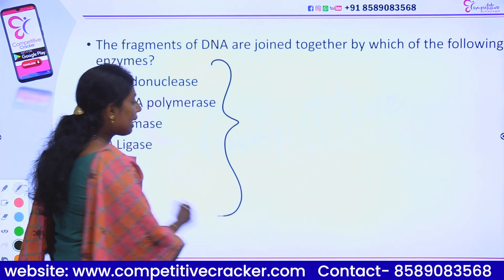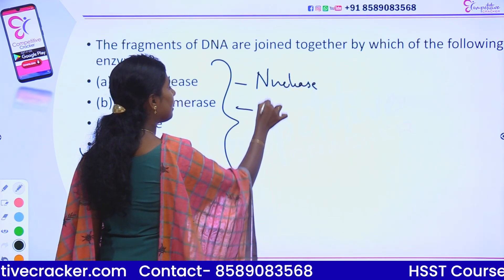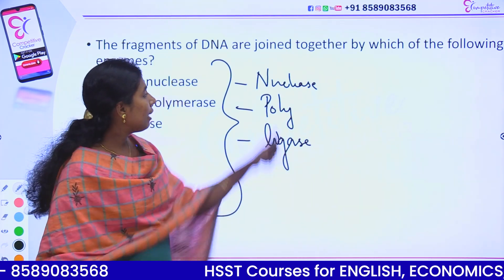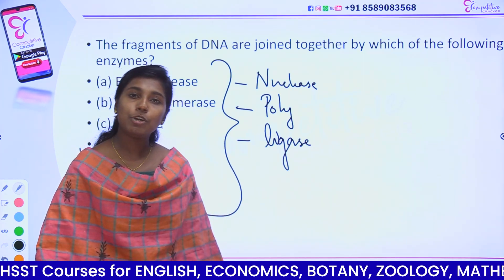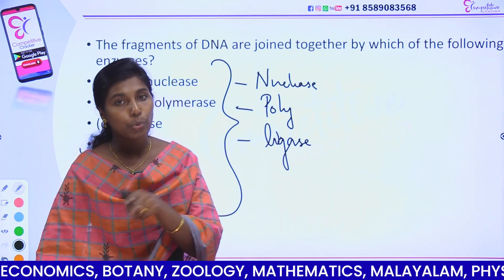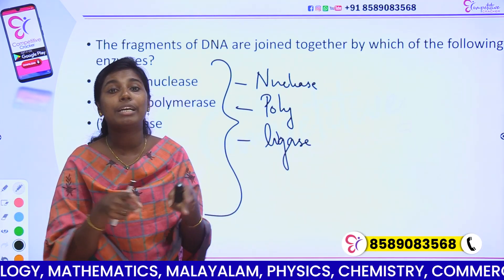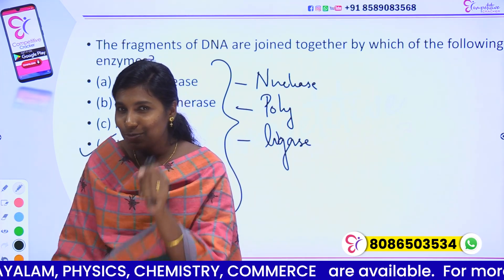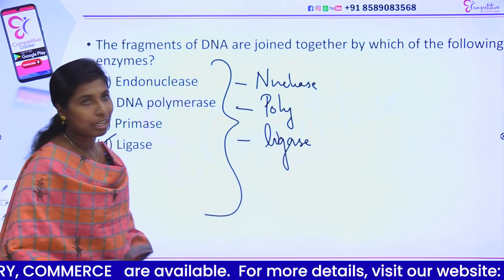Let's look at the main enzyme types in DNA replication. There are 3 types: nuclease enzyme, polymerase enzyme, and ligase. Nuclease enzyme includes endonuclease and exonuclease — they break phosphodiester bonds. Endonuclease cuts inside, at a specific sequence. Exonuclease cuts from the 3' or 5' end, removing nucleotides. We also have polymerase, DNA, primase, ligase, and gyrase.